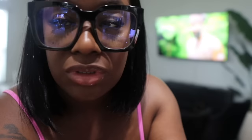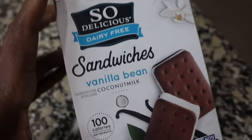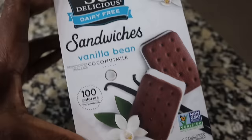I gotta show y'all these ice cream sandwiches that I bought from Publix. They're the So Delicious brand — they're dairy free and 100 calories. I posted them on my Instagram yesterday. These things are so good — dairy free vanilla bean. I love vanilla bean. 100 calories. I don't think you can eat just one, but what you do with your calories is your business. I just finished mine and it was so good.